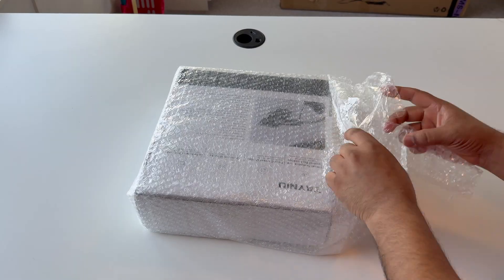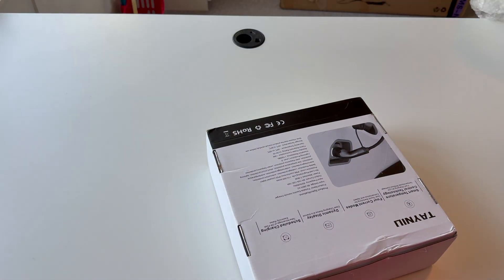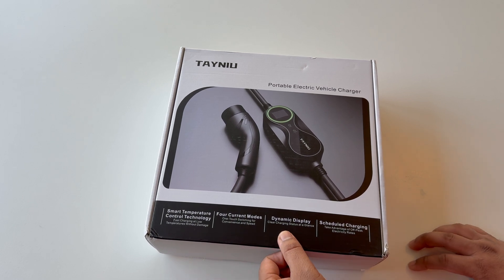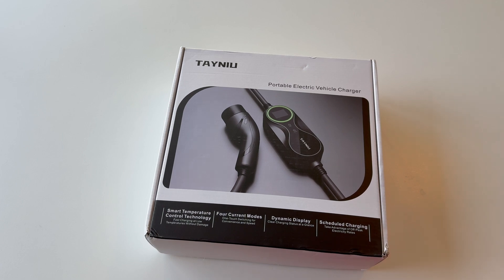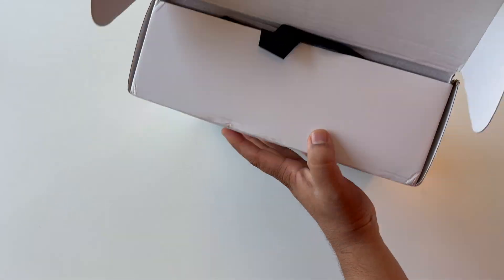I open the box and here's the product. The product looks like this — the Tunu portable electric vehicle charger with smart temperature control technology, fast charging at low temperature without damage. For current models: one touch switching for convenience and speed, dynamic display for clear charge status, and schedule charging to take advantage of off-peak electric rates. That one is really nice. Now we can open the box.